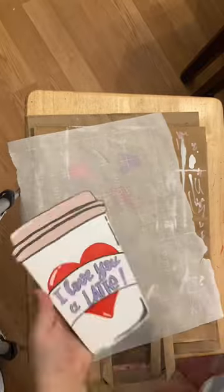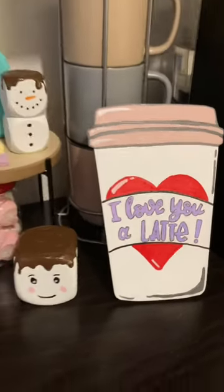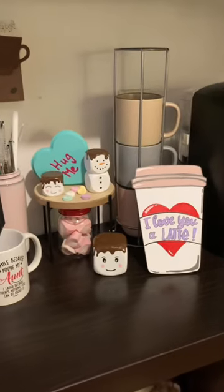And here's how my sign turned out. I love it, it's adorable. I hope you enjoyed this video. Don't forget to subscribe and hit that like button.